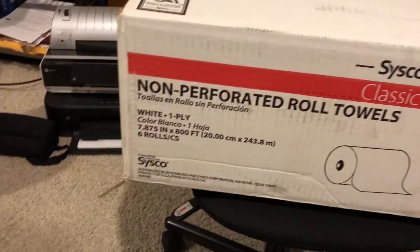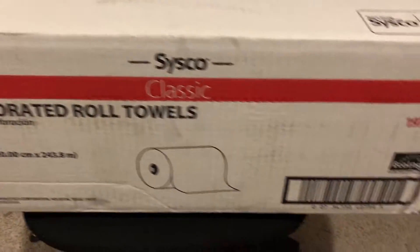On this side there's a shipping label with my name and address. I bought it from Amazon, and this is the box it came in — it says 'non-perforated roll towels, Cisco.' Like, literally, this came straight from Amazon in this box. I wanted to film it just in case.